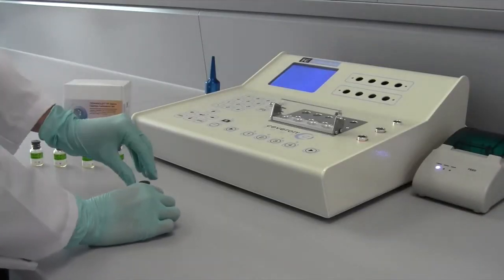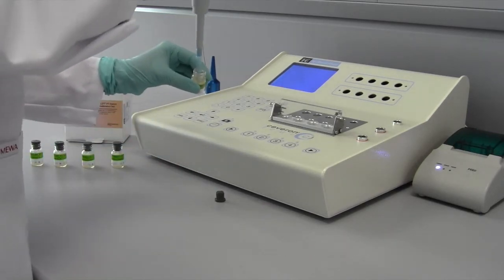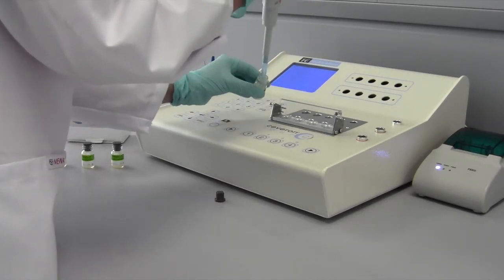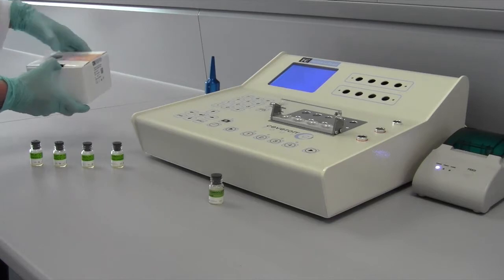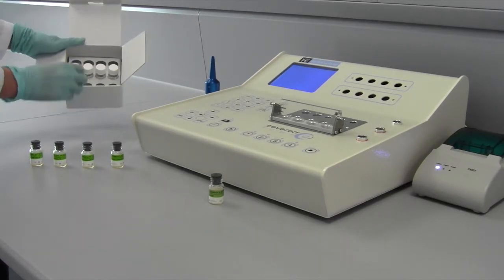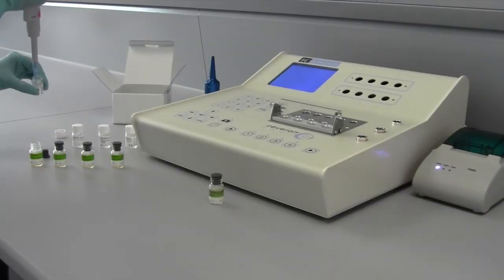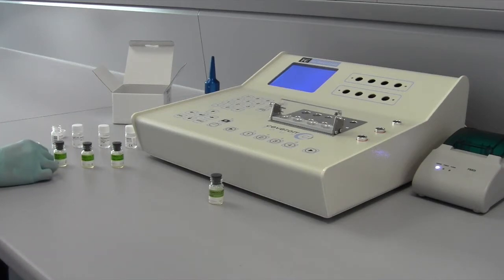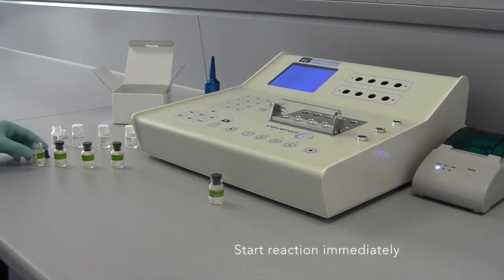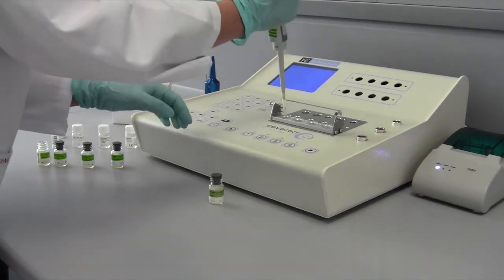As a following step, incubate 250 µL reagent in a clotting tube at 37°C for at least 3 minutes. Thereafter, add 1ml calcium chloride solution to calibrator A, mix thoroughly and pipette immediately 25 µL of the mixture into the tube to start the reaction. Repeat these steps with the other calibrators.